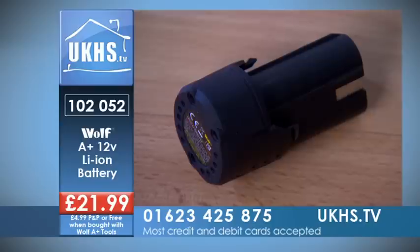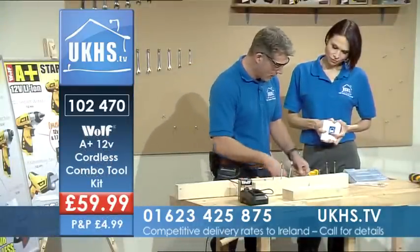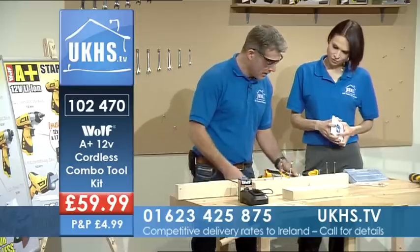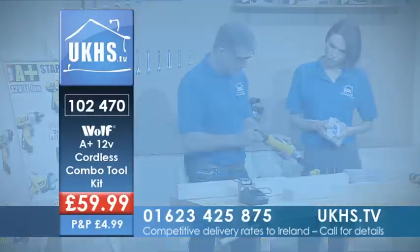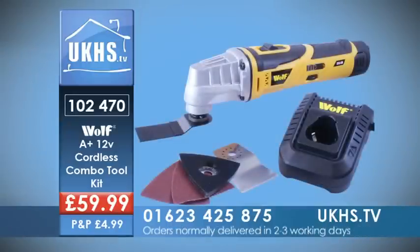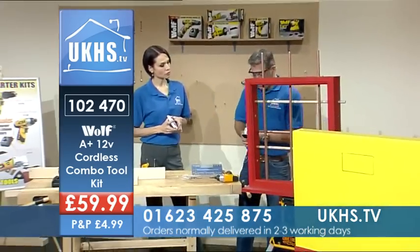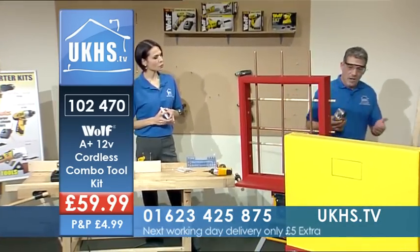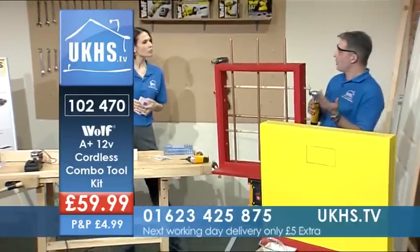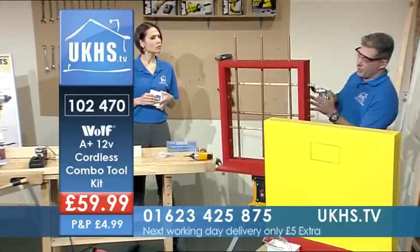So we've had a look at the reciprocating saw and the impact wrench — let's have a look at the combo tool, because I've got a few demos I can show you with that. Let me just pop the battery in. I've got the combo tool ready to go. I've got a wood and soft metal cutting blade on here, so I'm going to pop that onto the wood.